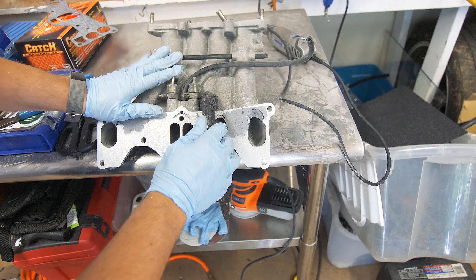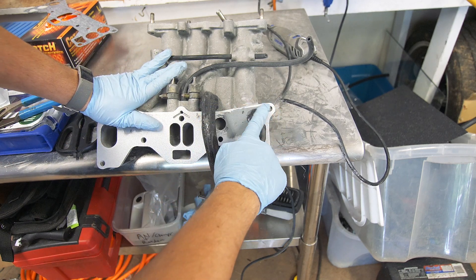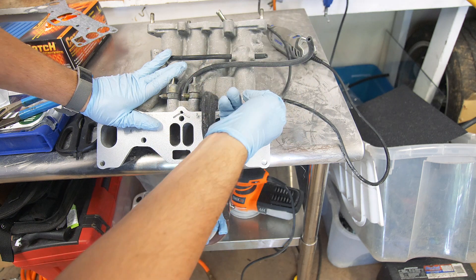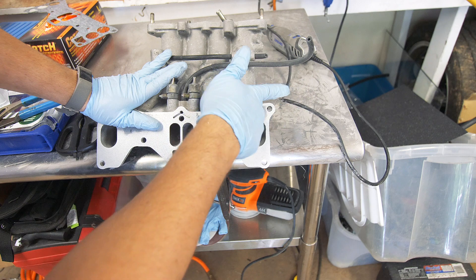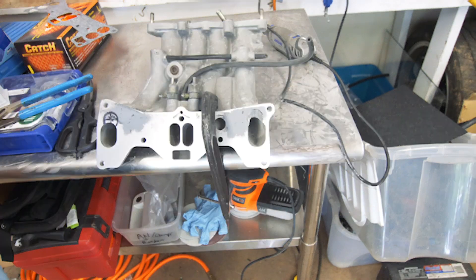I'm pretty happy with how this is turning out. As you can see I've pretty much gone exactly to my outline and I've tried to smooth as much as possible with that cut-off wheel. This is pretty much done as far as how big my cuts are going to be, so now I'm just going to work on smoothing this out and making it as smooth as possible, and then we'll work on the other side.